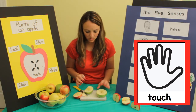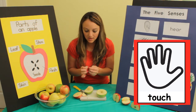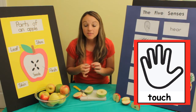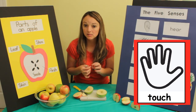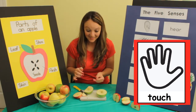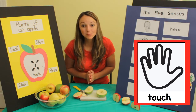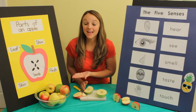I wonder what the seeds feel like. They're really tiny. They feel a little smooth on some parts and a little bumpy on other parts. Great job exploring our five senses and the parts of an apple!